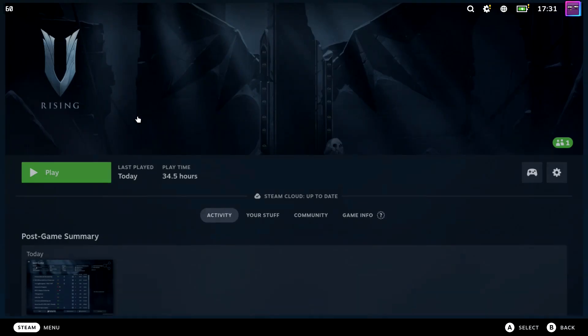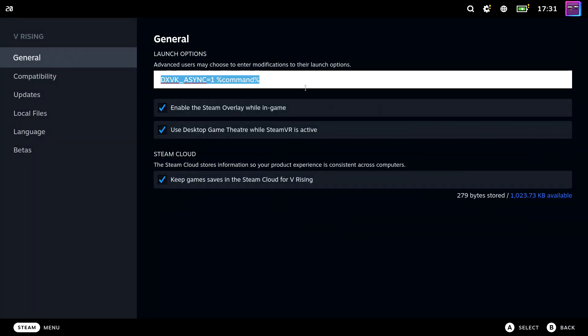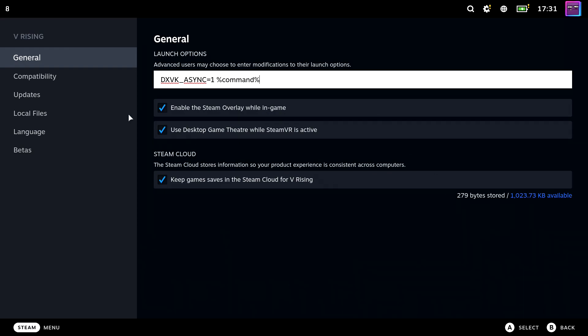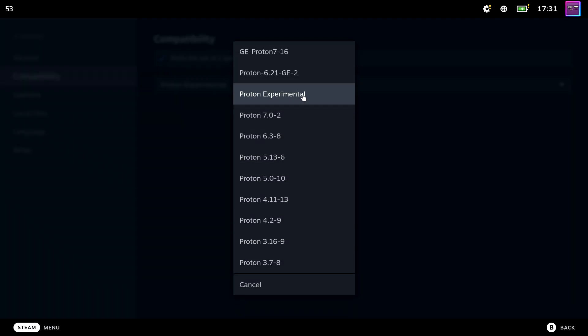Go back to vRising and open its properties. In the launch options, fill in with capital letters: DXVK_ASYNC=1 %command%. This command will decrease stuttering within the game. Then go to compatibility and select Proton Experimental.